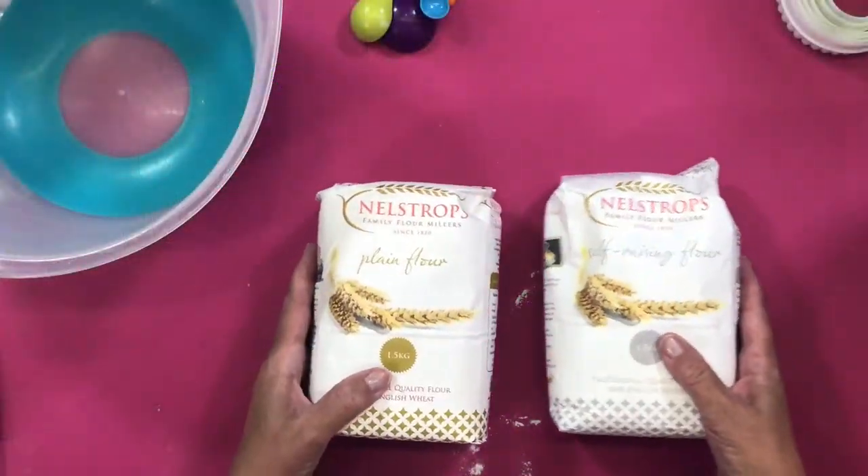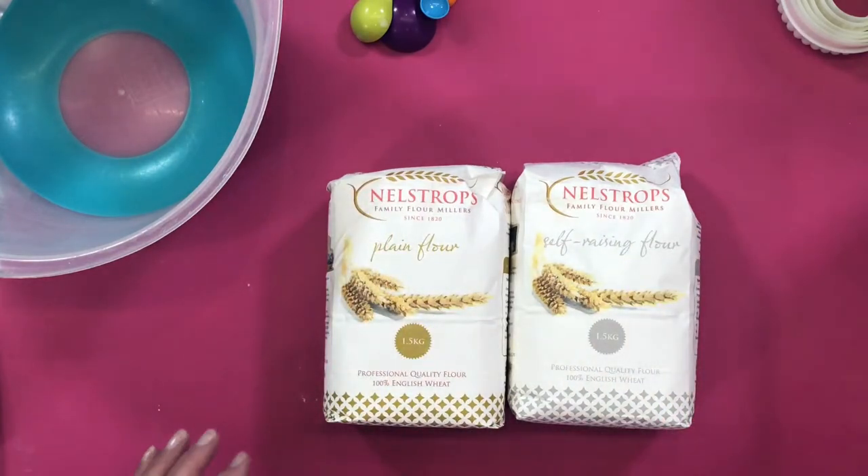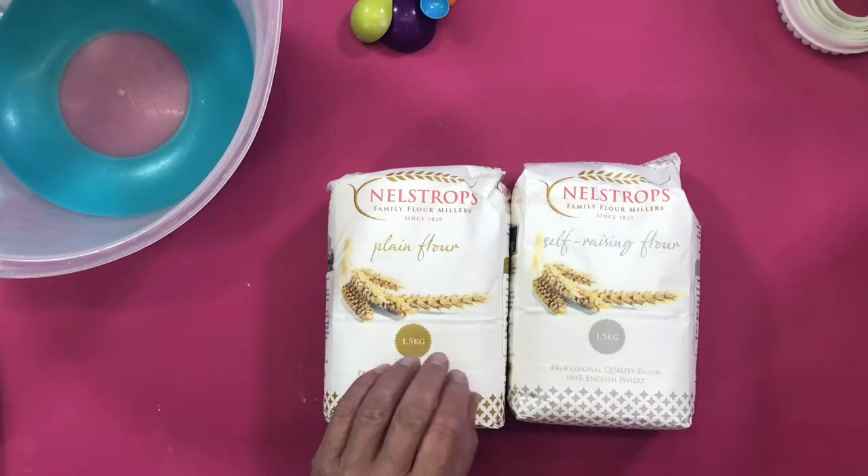When am I going to learn? There we go. I can face it to myself. Here we go — we've got the plain flour and the self-raising flour. It is a bargain.